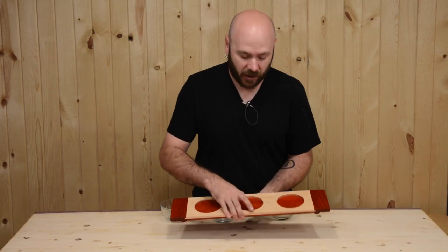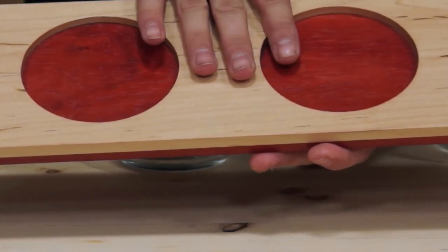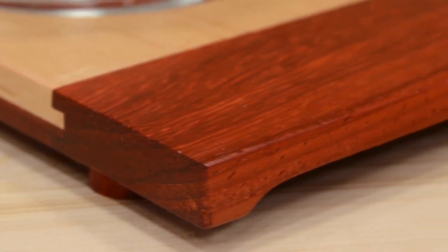The first thing we'll do is re-saw our maple and padauk down to 3/8 of an inch. We will then lay out and cut out the circles on the maple. We'll then glue that to a piece of padauk, creating this 3/4 inch board. We will then cut our stub tenons to accept the breadboard ends.